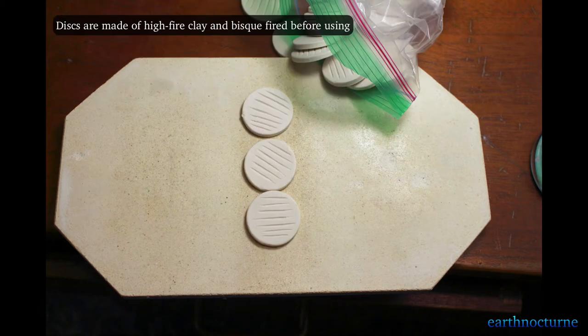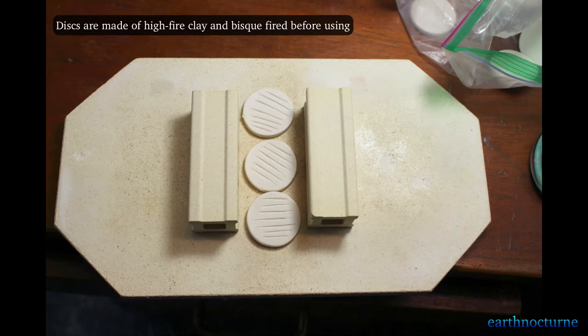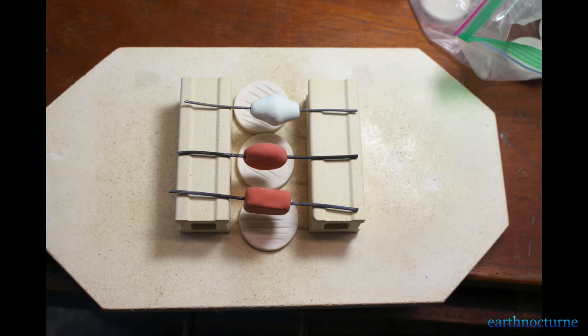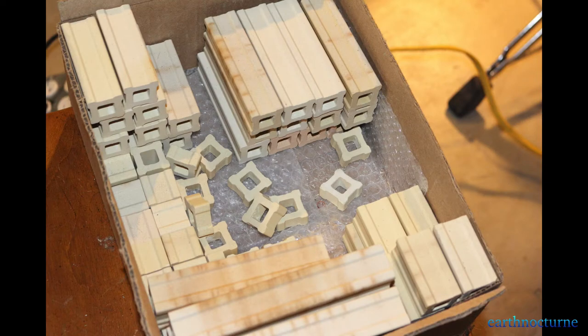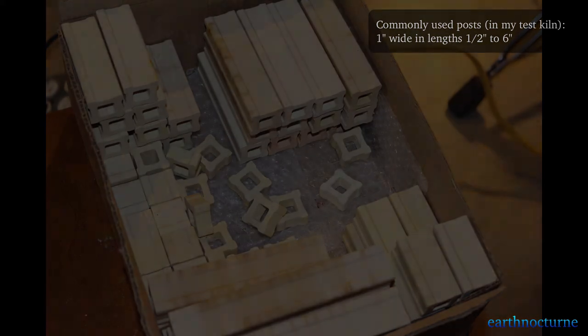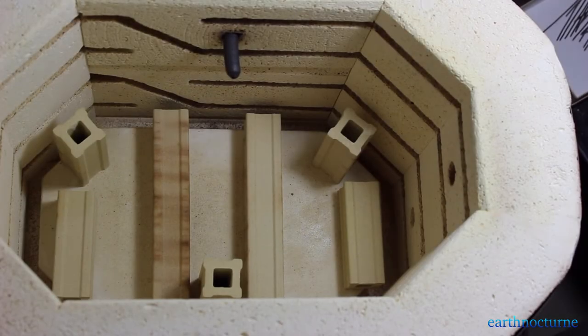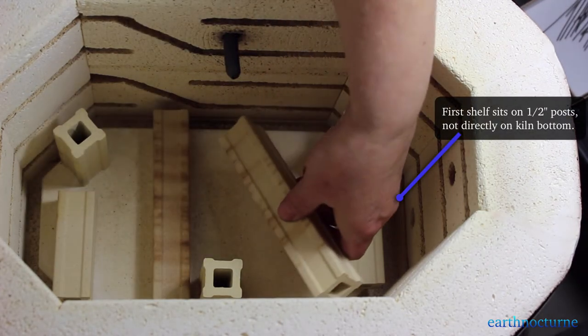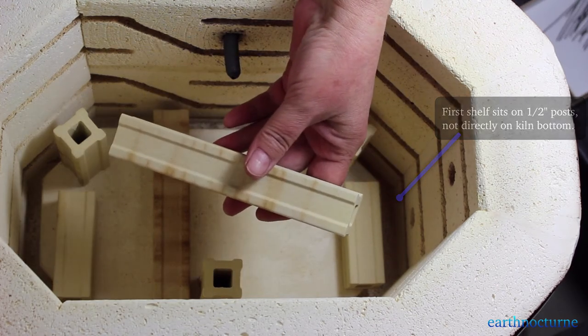You can use kiln wash to avoid having drips stick to your shelf, or you can make some discs like I have here. Bisque them and lay them underneath the beads on the shelf. I have a variety of shelf posts on hand. These are used on the shelf to hold the wires that will be holding the beads. I load the purse shelf on half-inch posts so that there is good circulation throughout the kiln.